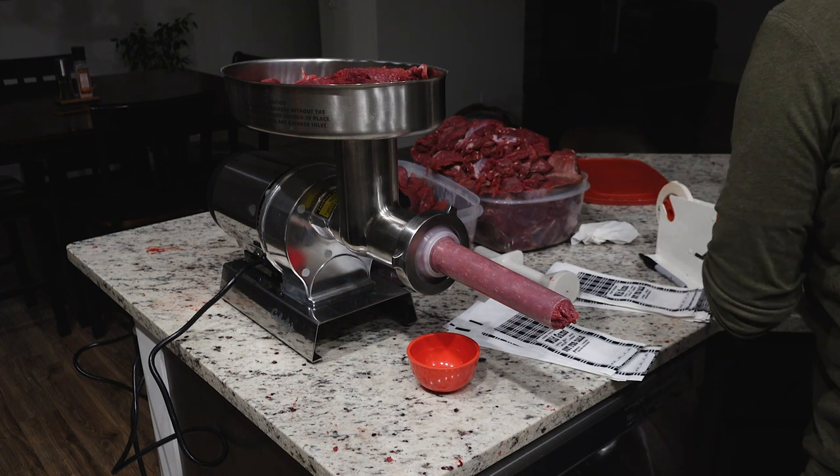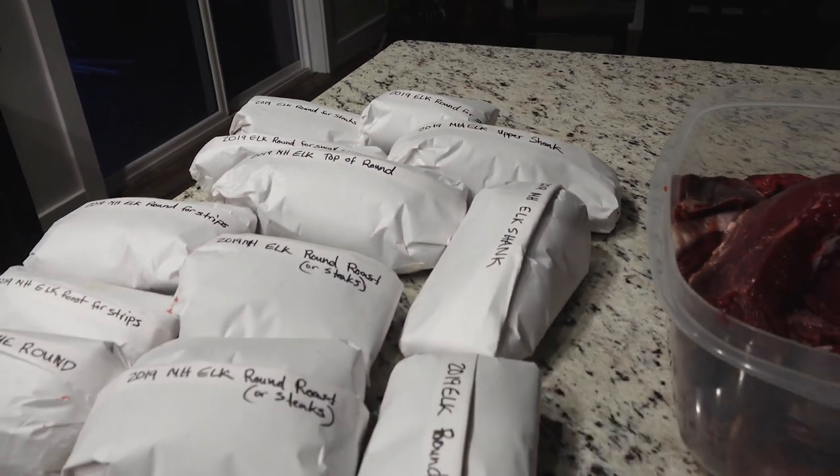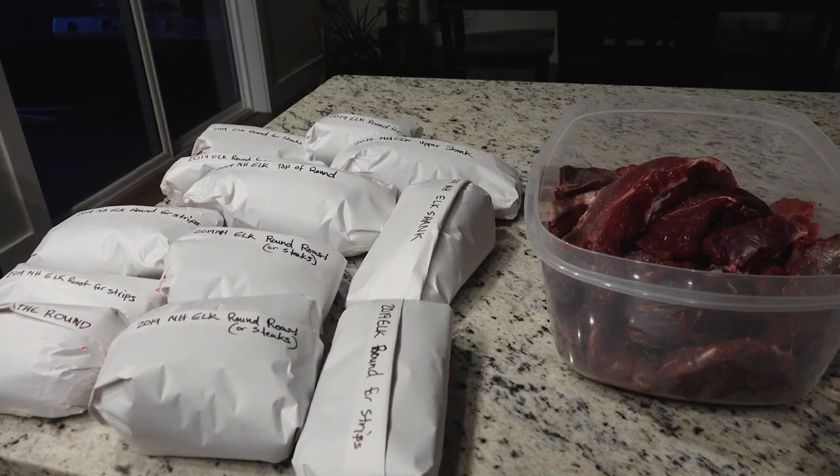All of this goes in the freezer and it will stay good for years. So that was just a quick basic overview on how to process an elk. There are a lot of different ways to do it — this was just one way. But thanks for watching Hunters Connect. If you have any questions, drop them below, and be sure to check out all the other videos we have up on our YouTube channel.